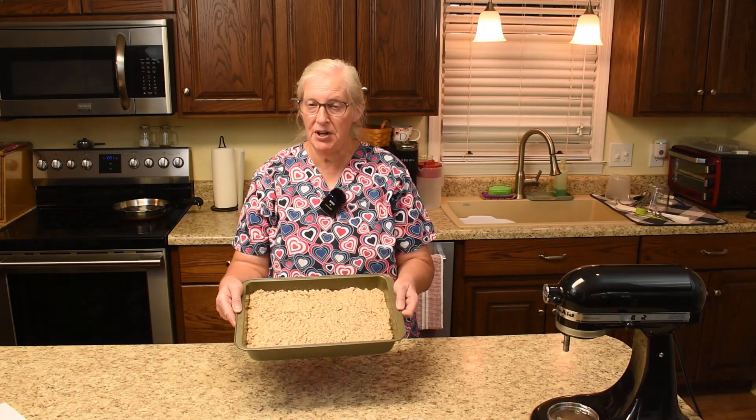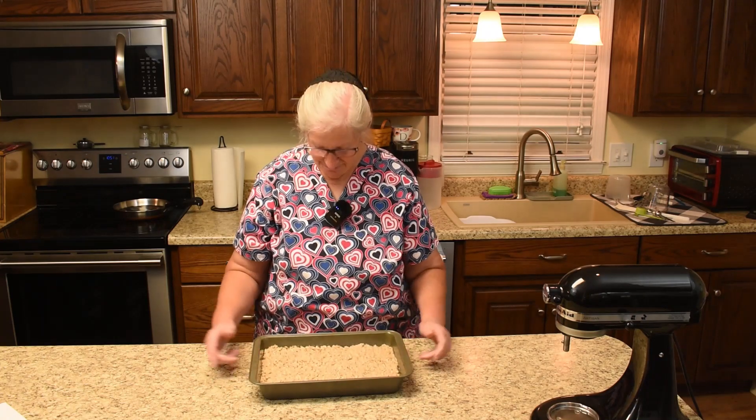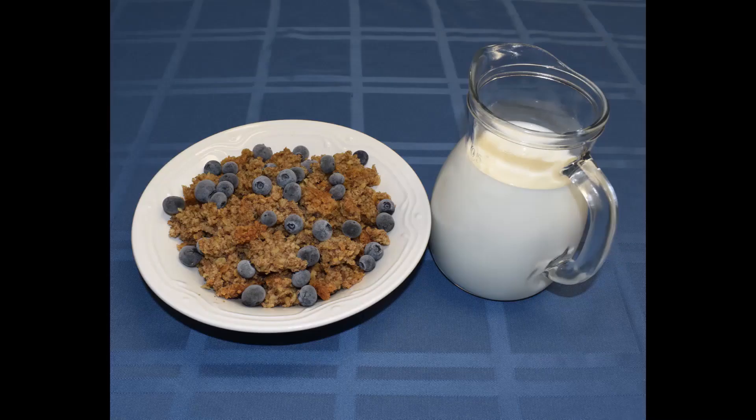This is ready for the oven, folks. It bakes at 350 for 50 minutes. Here it is — the oatmeal is out of the oven. We could have added nuts to it, which would have brought it up to another level. Here's a slice of it — it's good with a dollop of yogurt on top, but Dorothy prefers it with frozen blueberries and milk. Raisins are also good. Thanks for joining us today — we appreciate our subscribers.